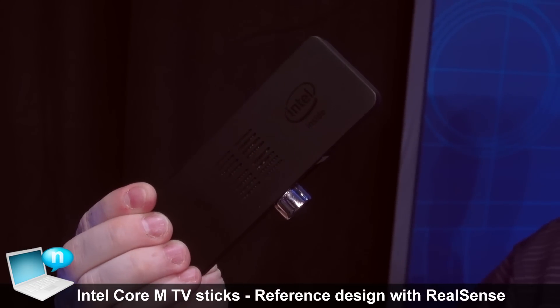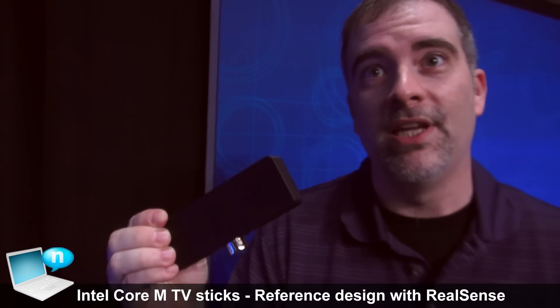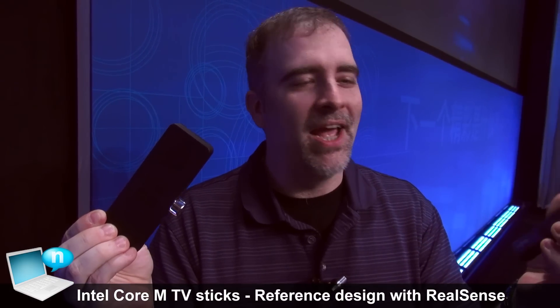We're working with all of our partners across the board so they can bring their own products with these technologies easily to market. We're really excited about both of these, and you'll definitely be seeing some more news soon.